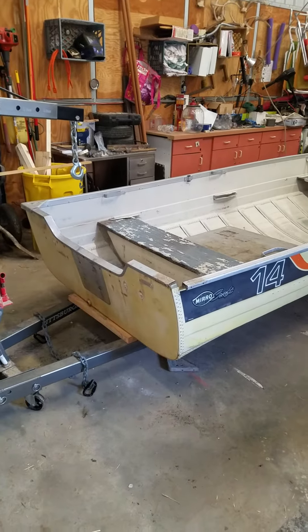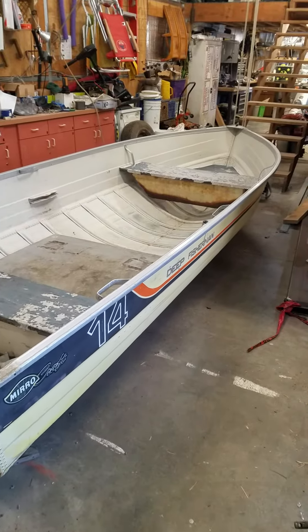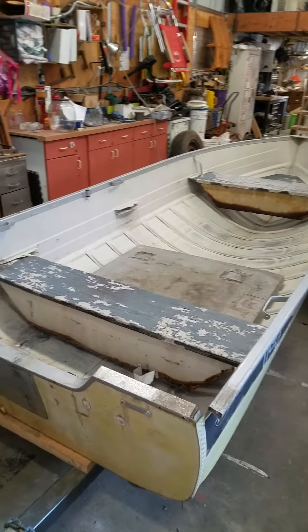So here we are. This is our 1983 MirrorCraft Deep Fisherman and we are going to turn this boat into a bass fishing and hunting rig.